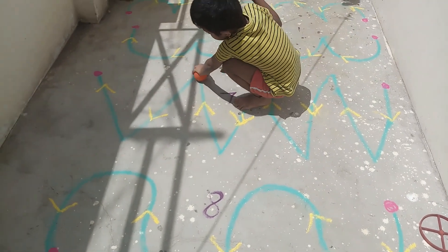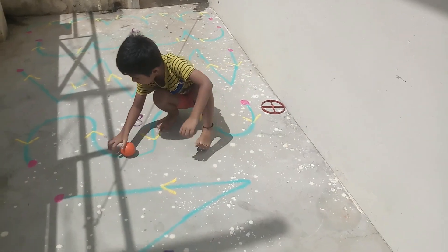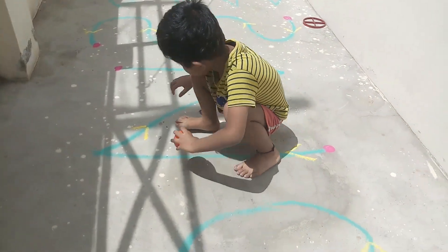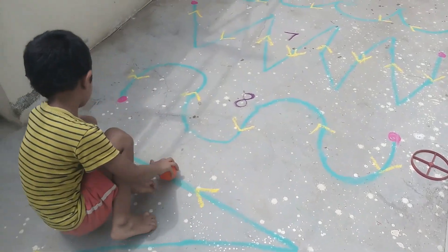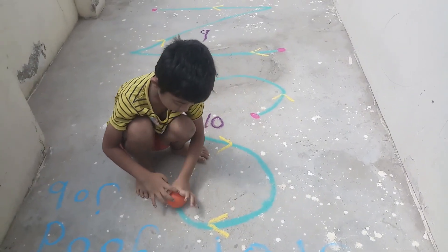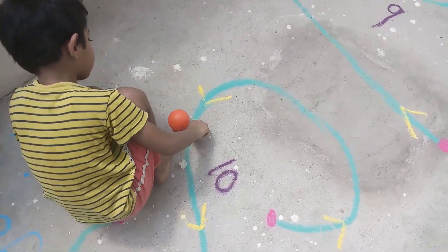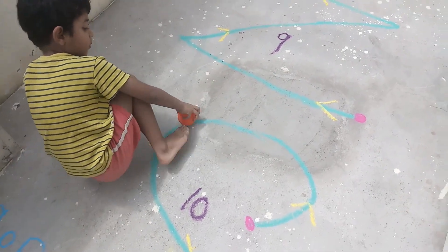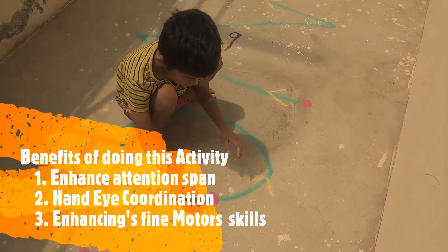Very good, Basu! Good, super. Next level eight — very good, Basu. Slow, slow, good. Good, super. Good, Basu, super cool, good job!